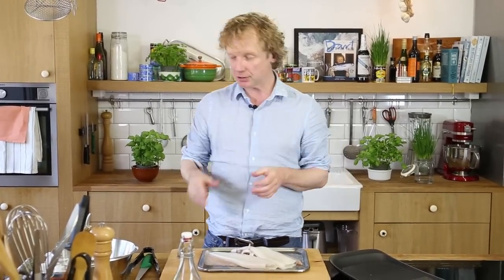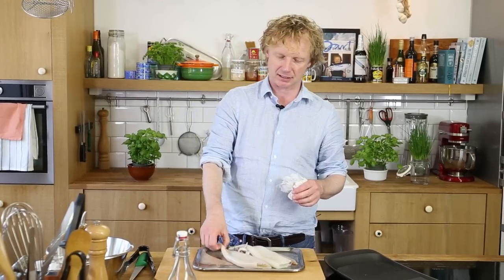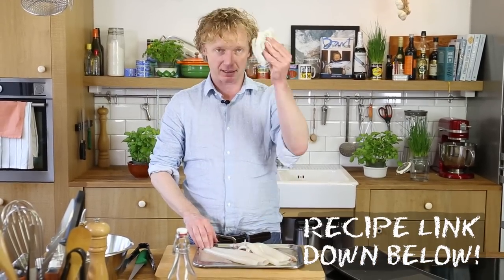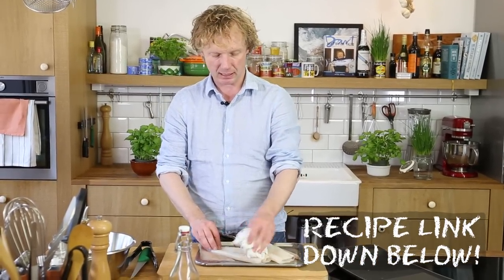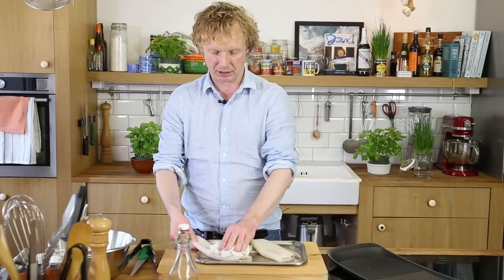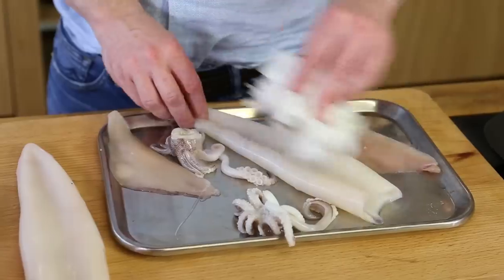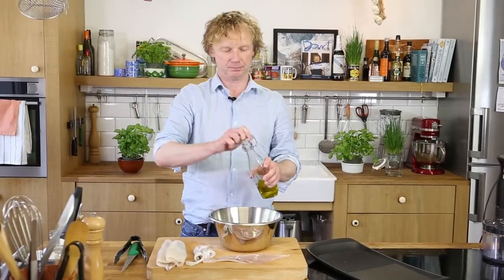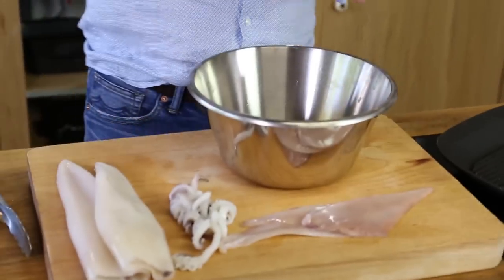The first thing you need is cleaned squid. If you want to know how to clean squid, just click here. You can buy smaller, medium, or large size squid. This is quite a large size. You really need to make sure they're really dry, so I have a bit of kitchen paper and I just press on it to make sure it's dry from the outside. Now I've dried my squid and I'm going to marinate it in some olive oil, some salt, and some black pepper.